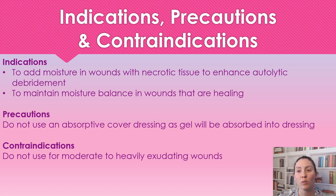Just a precaution — we don't want to use a cover dressing that's going to absorb all of the interocyte gel. So just be very cautious with the cover dressing that you are using, because we don't want it all absorbed into the dressing. We want to actually use it for its purpose.